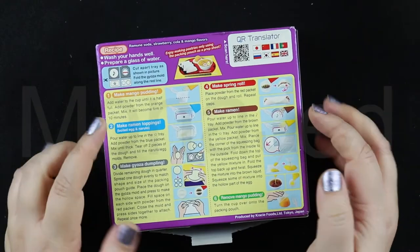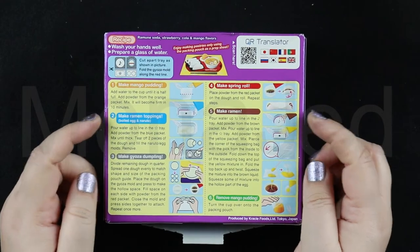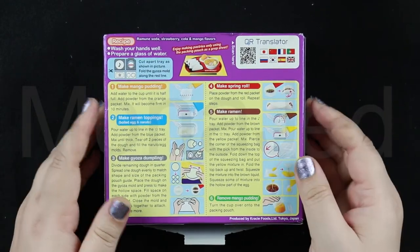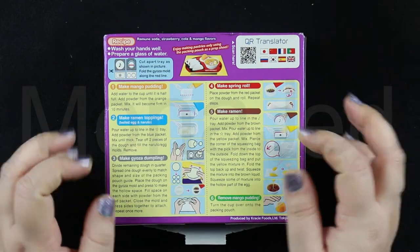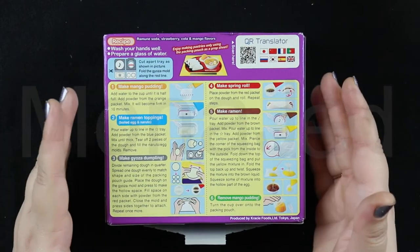Now let's go to the back of the box, which has all the instructions you will need. So the previous Tannoshi burger meal, I did mention that these do not taste like actual food. This is a candy version of it. So for this particular one, the recipe is a soda, strawberry, cola, and mango flavors.